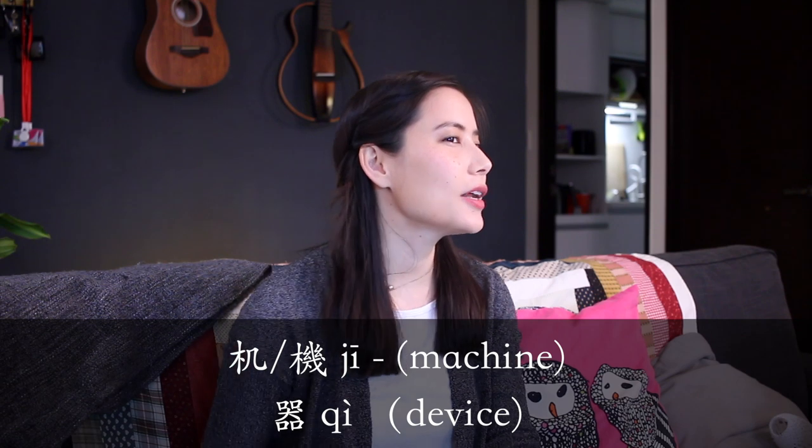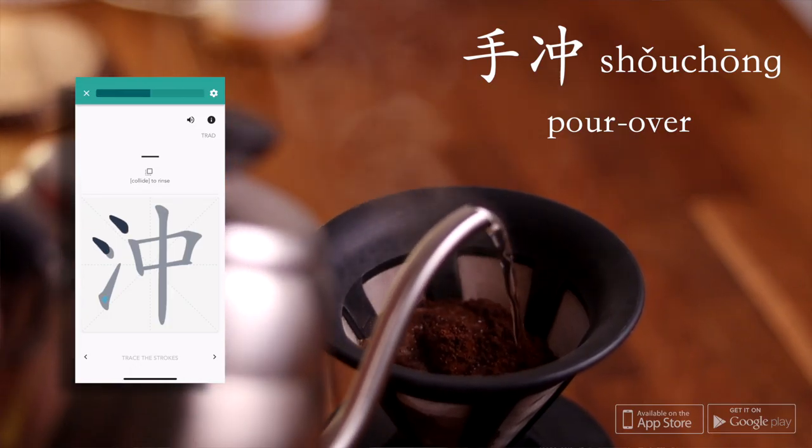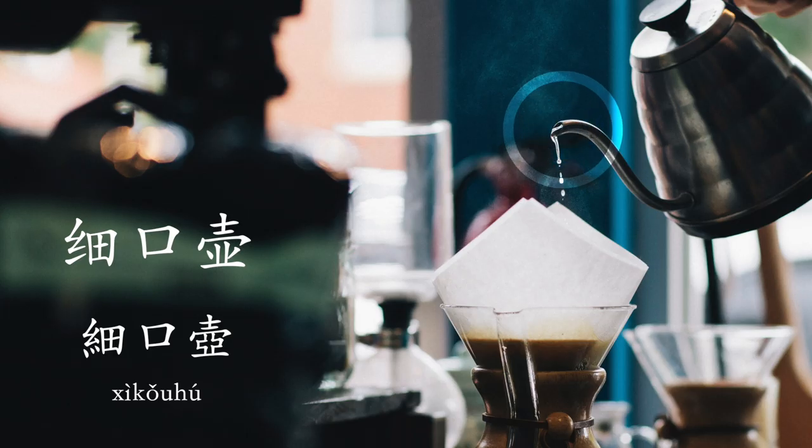After grinding the beans, Guillem and I differ a little in our preferences on how we like to make our coffee. I like to make 手冲咖啡 — a pour over coffee. 手 means hand, 冲 means to pour, so 手冲咖啡. Some related vocabulary you might be interested in is 细口壶, which is a fine-mouthed pot.